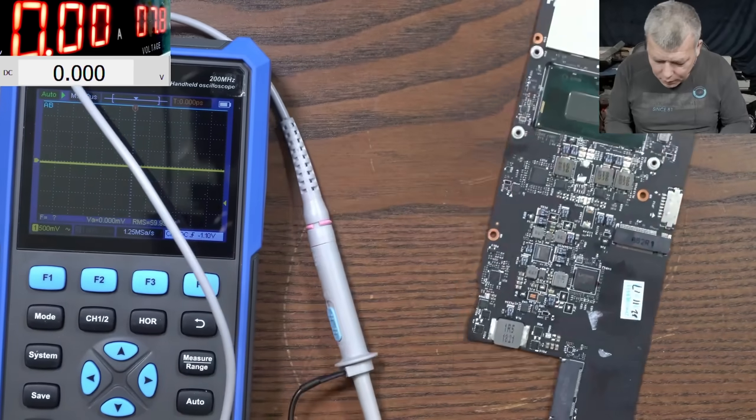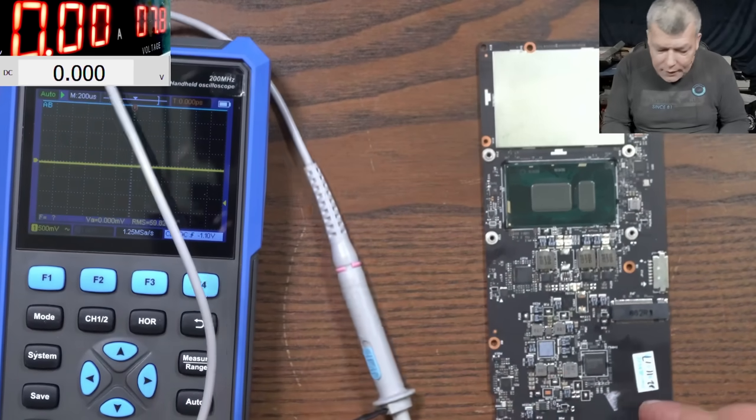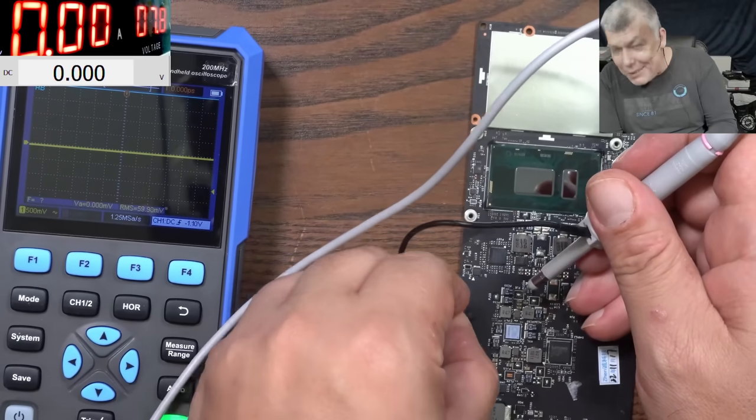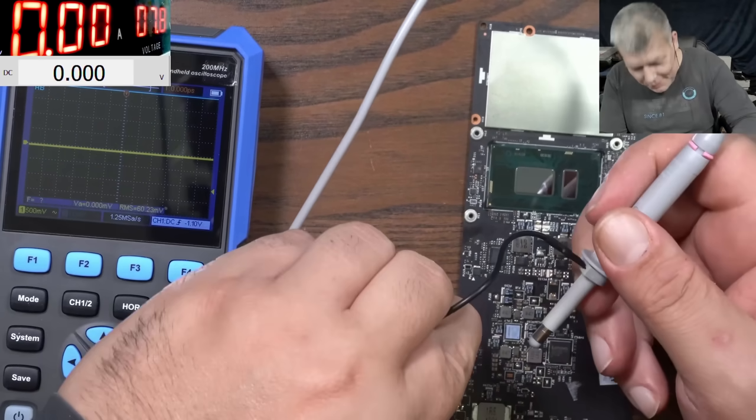So that's my linear power supply connected. It's looking better — not a lot better but enough. You still have some noise but definitely better compared with a switching power supply. That's just something to keep in mind regarding switching power supplies. Otherwise, you can check a lot of things on the motherboard.